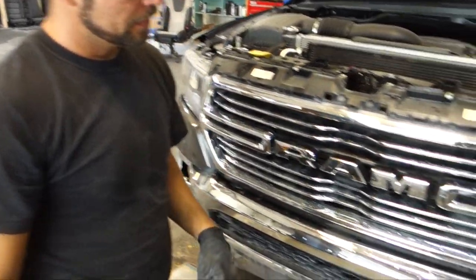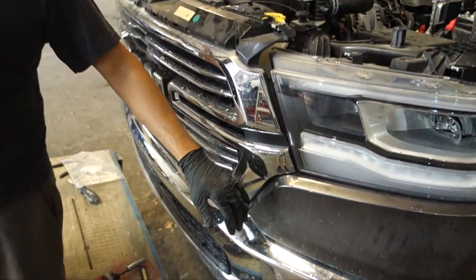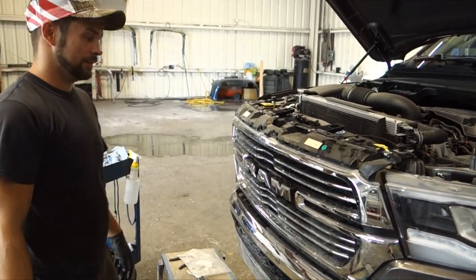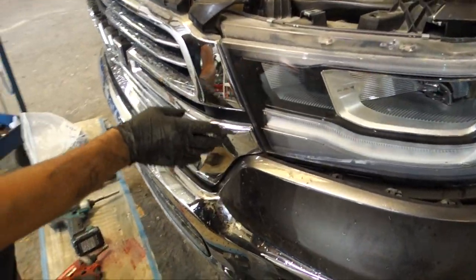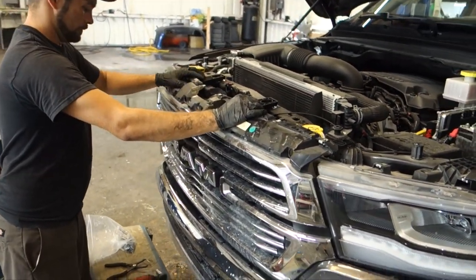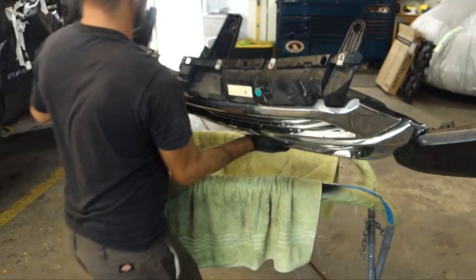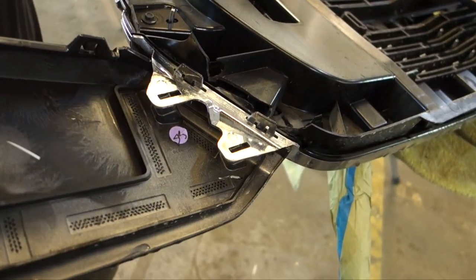The grill is still in there quite good. I'm guessing I'm going to take off the flares - I've got to take these pieces off anyway. I'm guessing that these pieces are connected somehow in between, so I'm going to continue to further investigate it. I think I finally got it. It does look like these pieces come off with this. There's no way that I would have been able to pop these off without taking the grill off.